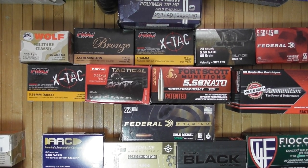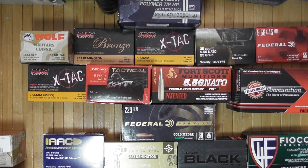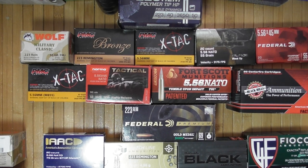Welcome to the next video about .223 and .556. This one is about the bullet weights and a little bit about the rifle barrel twists.